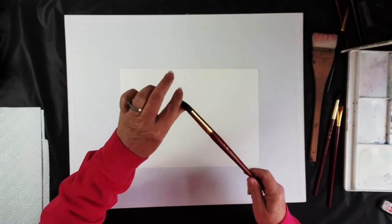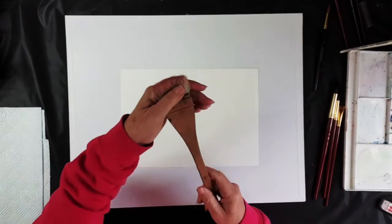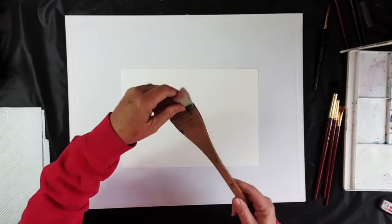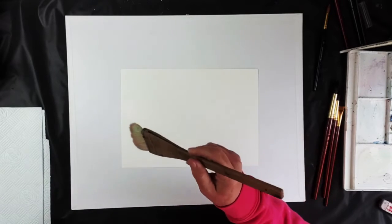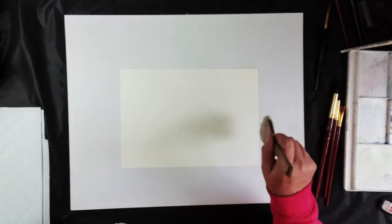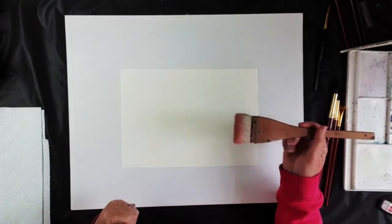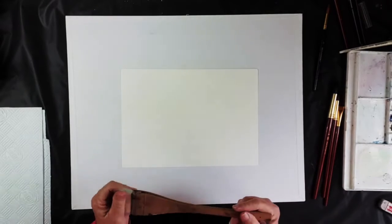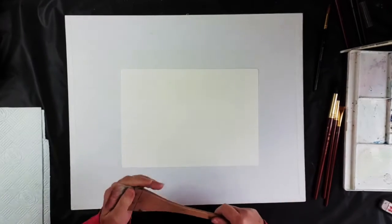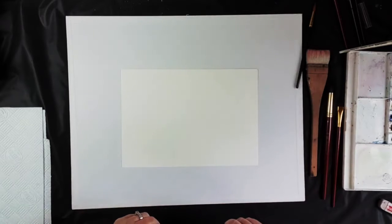This brush gives me a very nice feel with the water — it holds a lot of water and I can get a nice soft finish with it. There's something else called a hake brush, which is used for putting a lot of water on your paper at once so you can do a wash across the background, or blend your colors in a wet-on-wet technique.